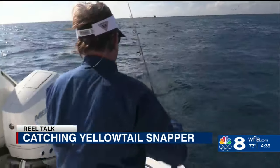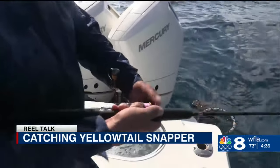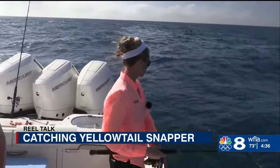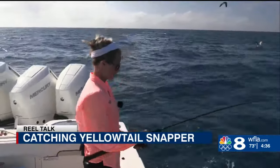On a light leader, we hooked up chunks of dead bait and tossed it back into the chum. It's very important that we kept our bales open. This let the bait freely flow back to sink with the current and the chum right into the school.